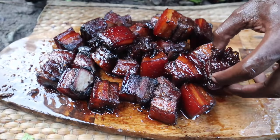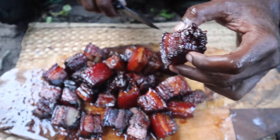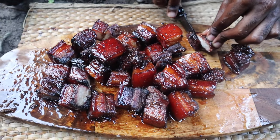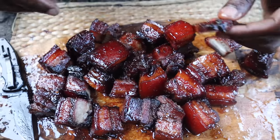Alright guys, we did this in our little outdoor oven and the results aren't so bad. Of course we could have gotten it a lot more tender — when you do it at home in your oven, you're going to get an even more tender piece. Look at that — it's so juicy, so nice.